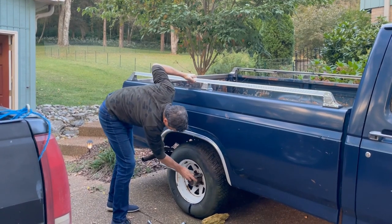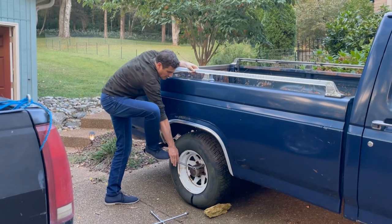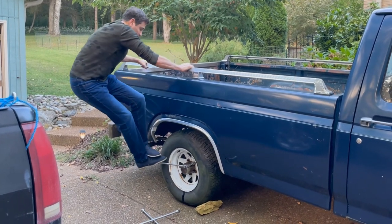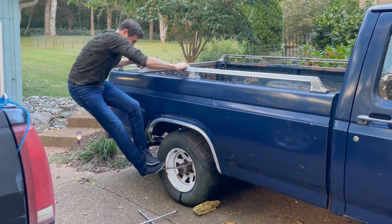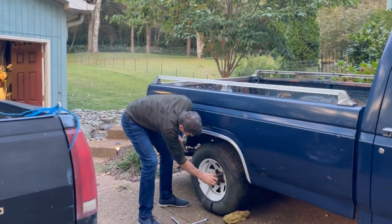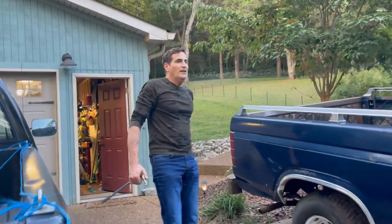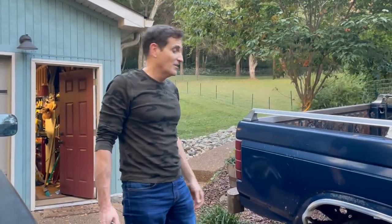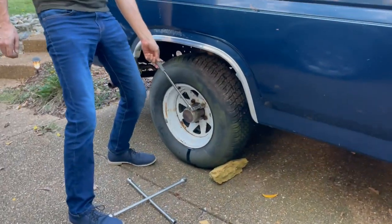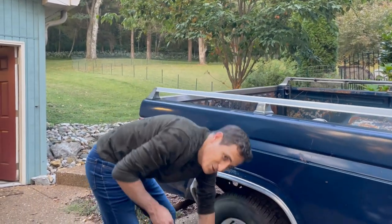This one doesn't want to go. It wants to kill me. Come on. Got it! Now, there might be some of you saying, why isn't he using an impact gun? Because I can't find it - it's somewhere in my garage. So I'm doing it the way it used to be done, when men were men. Which is why it's so hard for me.